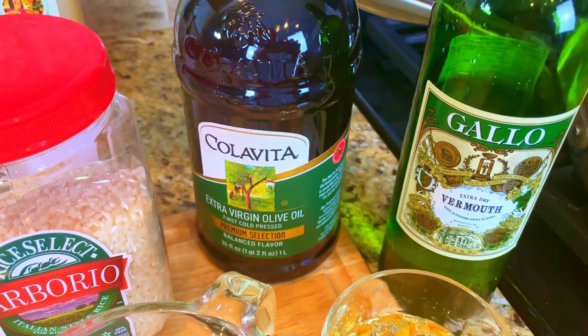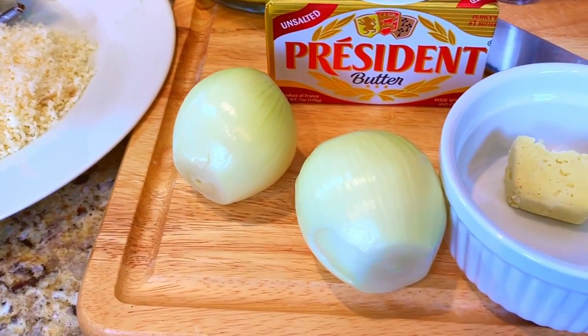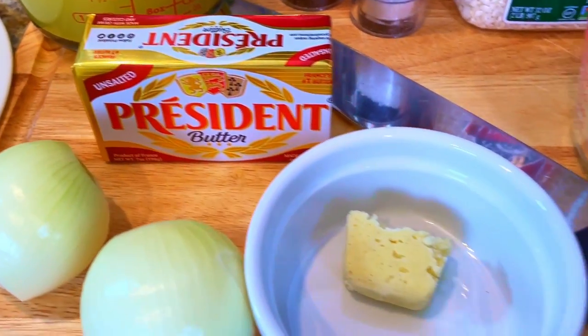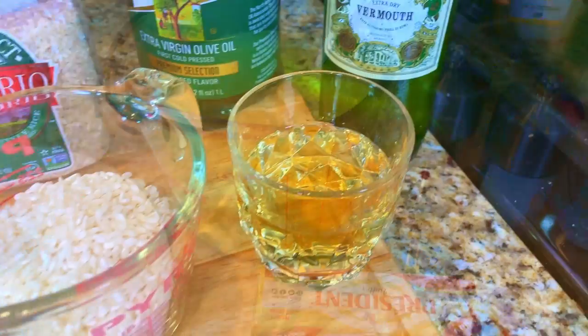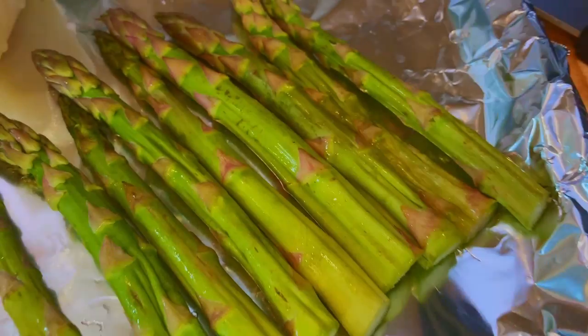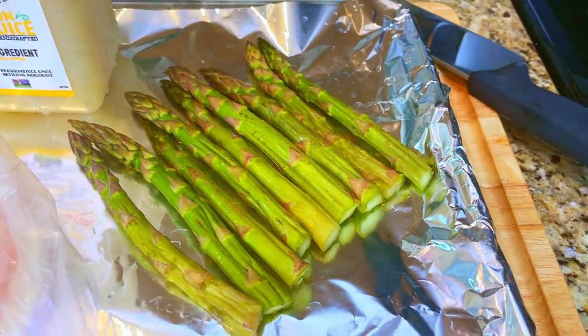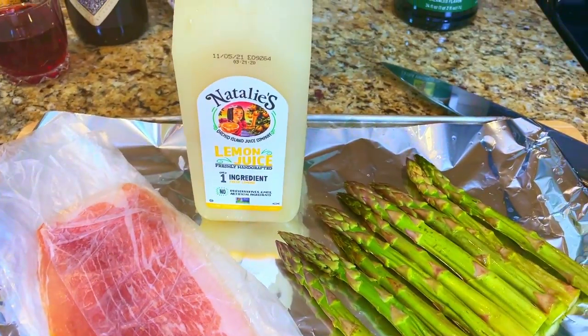For our risotto: extra virgin olive oil, one cup of arborio rice, two small yellow onions chopped, three cloves of garlic minced, three cups of chicken stock, one half cup of dry vermouth, and one half cup of shredded parmesan cheese. And for our asparagus: eight spears of asparagus, eight thin slices of prosciutto, and two ounces of Natalie's lemon juice.